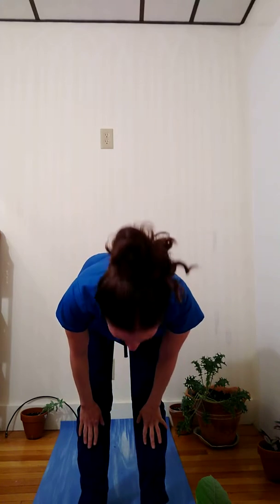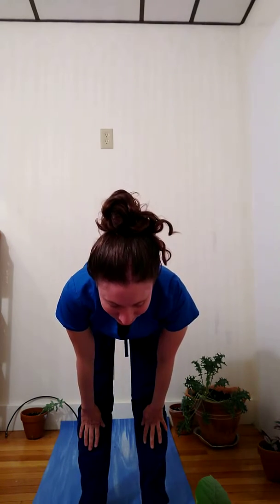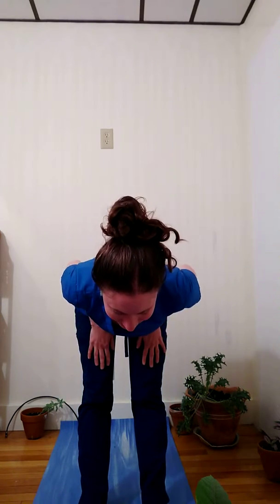I'm going to shake my head out, bend one knee and the other. And then inhale up halfway, heart parallel with the earth, palms resting on shins or thighs. And exhale, let everything hang.